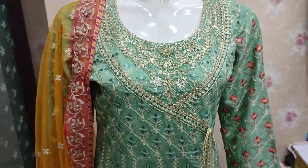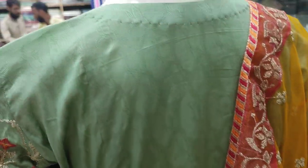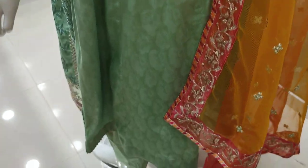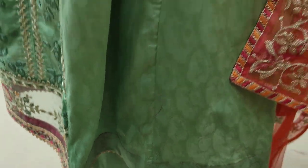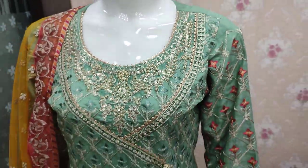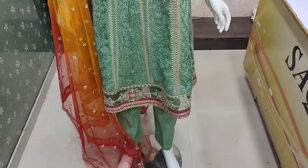It's 24,500. This is the back, self-printed, same stitching, cotton fabric and stitch 4,500.